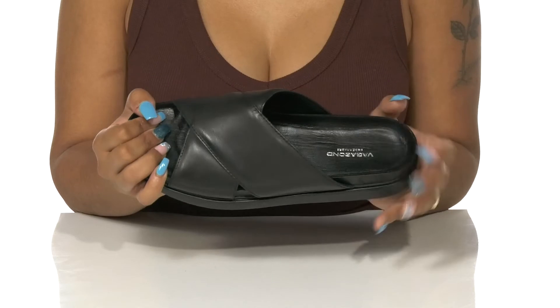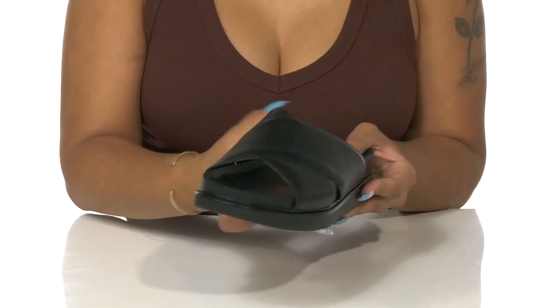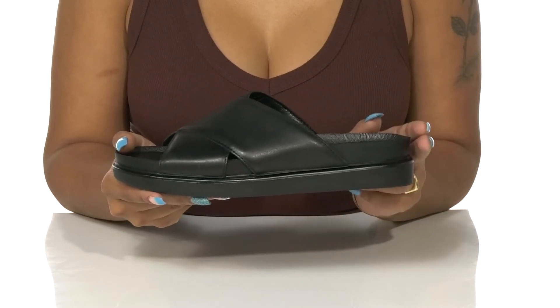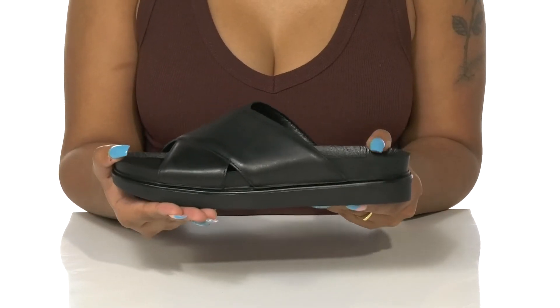It's nicely plush and offers a bit of arch support for a nice longer comfortable wear. The platform heel gives you almost an inch in height while the rest of it gives you about a half inch of stability.